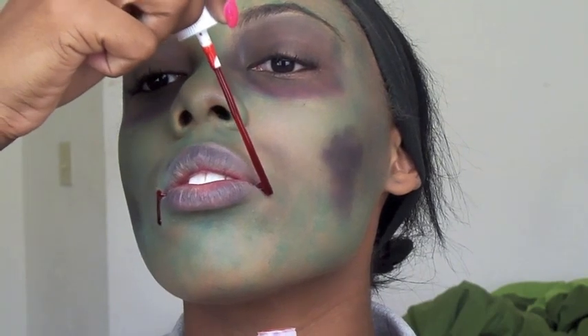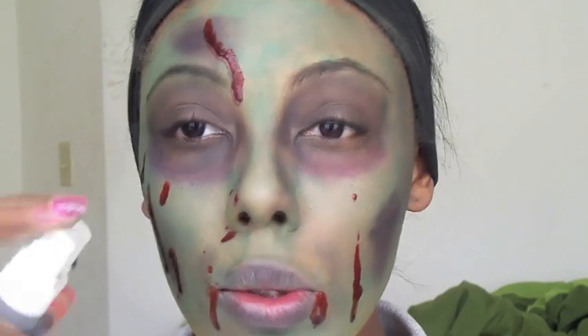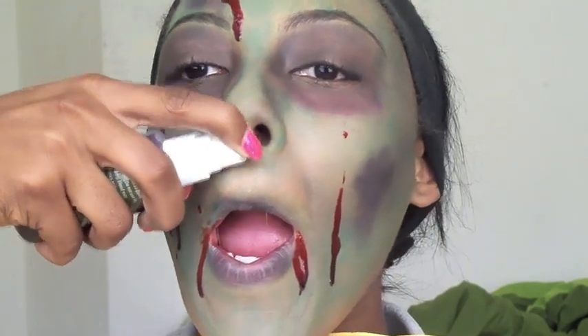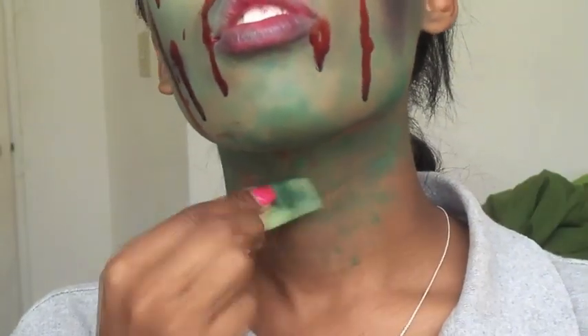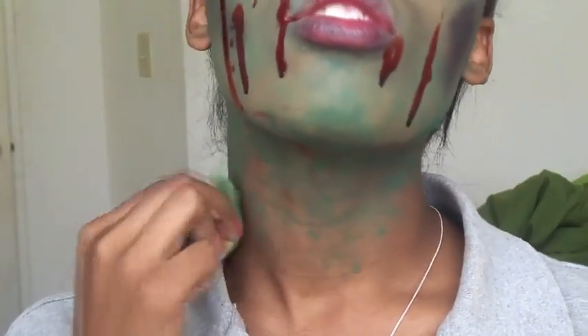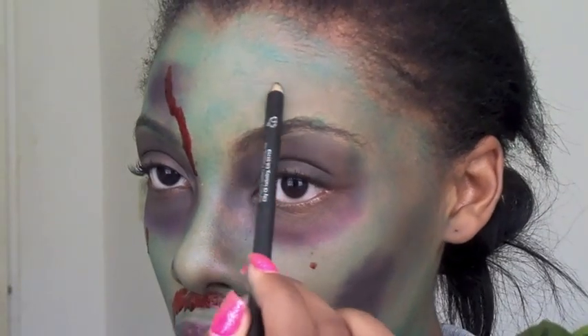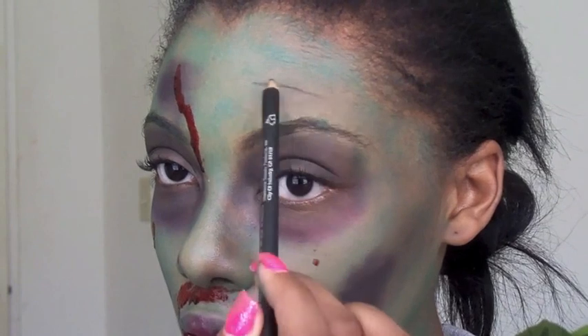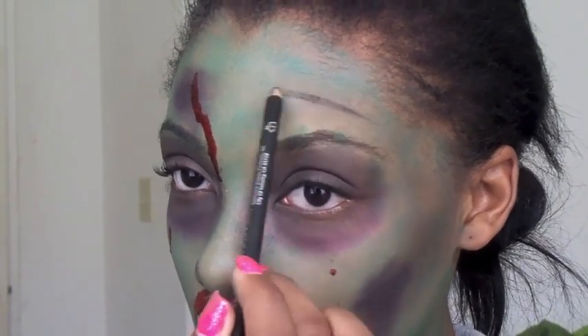I'm also going to spray some right under my nose so it looks like I have a nosebleed or something scary like that. Then I'm going to do some optional extras like bringing the color down on my neck and creating stitches on my face — all just added touches to make this your own. Have fun with it and do whatever you want to make it as scary as you want. The stitches are a nice little addition.